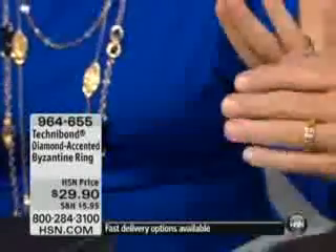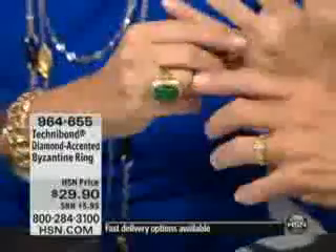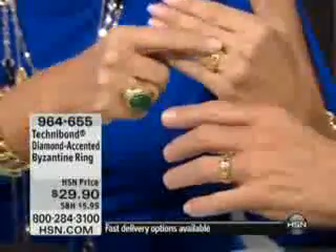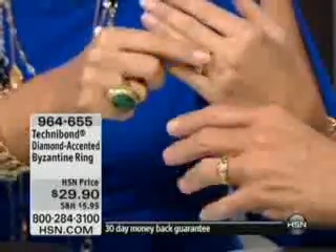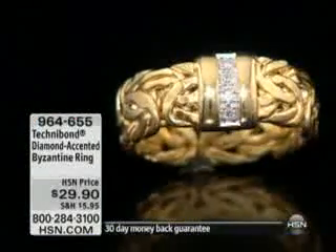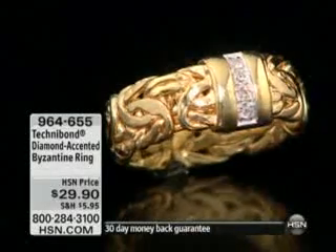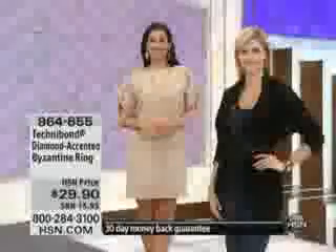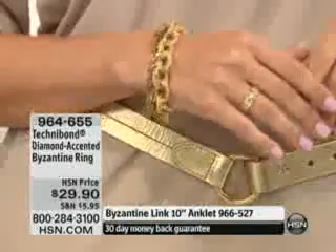It's diamond accent and it's Byzantine all the way around, 360 degrees. If you just want it simple in the front you can do that, or of course show off those diamonds. I would absolutely wear this as a wedding band, but this is just one of those gorgeous rings where you put your sparkler, your diamond, your CZ, your absolute on the other hand and match it back with this. For twenty-nine ninety, it's brand new.